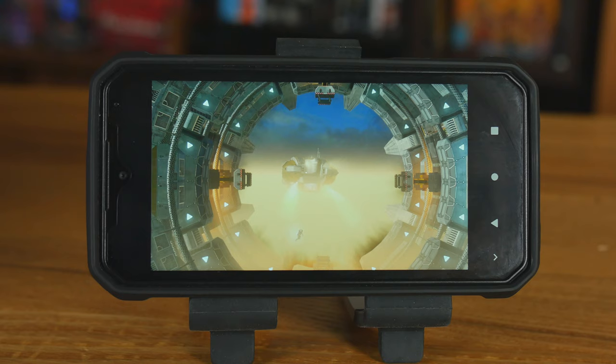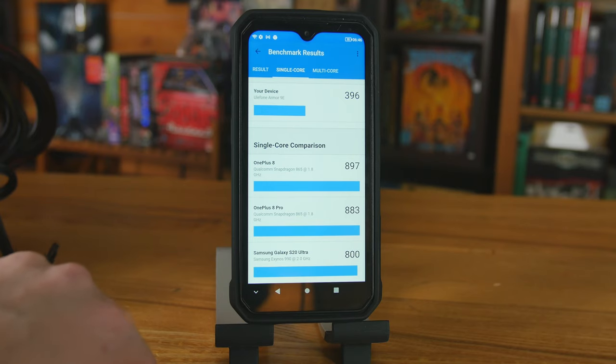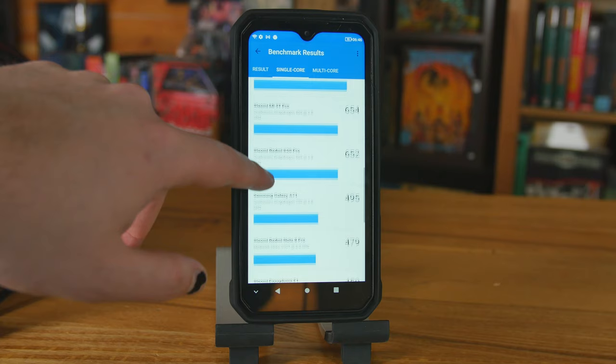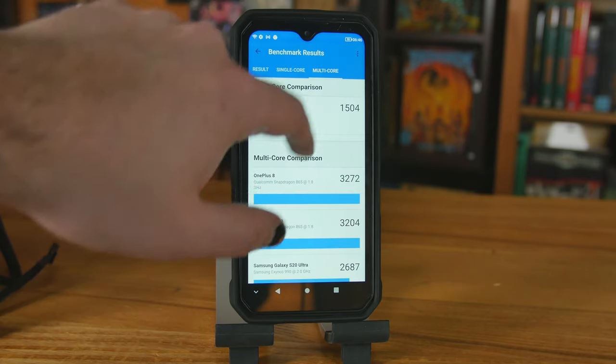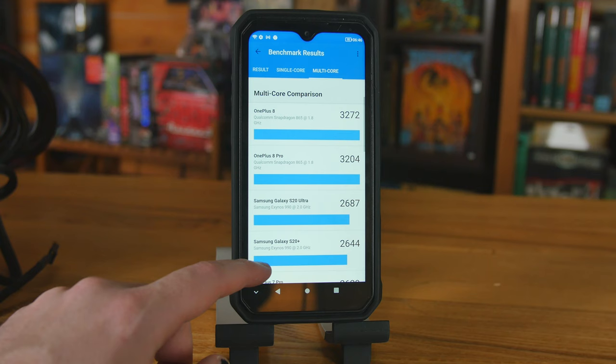For just regular stuff, here's a Geekbench test. The new flagship phones like the OnePlus 8 and Samsung Note are way up at the top, and this one, as far as CPU speed, is about half. For the GPU, it has the PowerVR Rogue GM9446. We have 8 gigabytes of RAM, so even though it's not designed for fast CPU tasks like gaming, you can have a lot of things going at the same time — lots of apps, lots of tabs — and it does not feel sluggish at all, snapping back and forth between things.